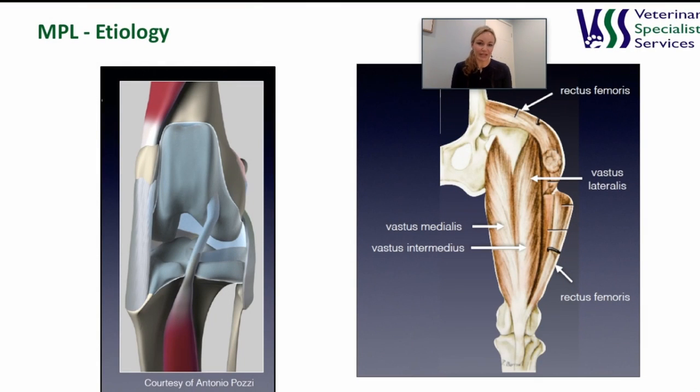Let's talk firstly about how a patella comes to be a luxating one — the etiology of medially luxating patella. For a patella to function it needs proper alignment with its attachments. The cranial thigh muscles, the quadriceps muscle group, need to converge on the patella which should sit centrally in its trochlear groove. The patella is then attached to the patella tendon which inserts on the tibial tuberosity, and all of this should be in a relatively straight line. This whole mechanism is called the extensor apparatus, and when aligned it works to effectively and painlessly extend the knee via contraction of the quadriceps.